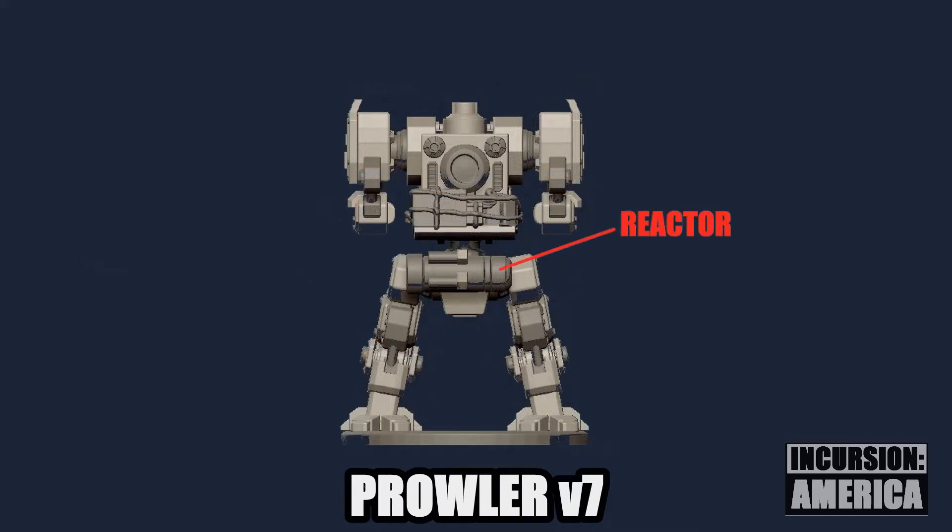The reactor was on the waist, and up to this point the model had a cargo shelf so soldiers could strap crates and supplies to the mech like they did during earlier wars, like World War II.